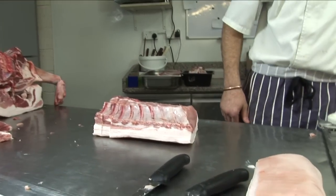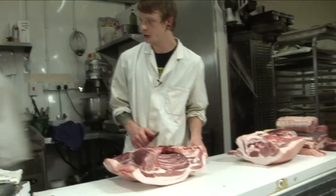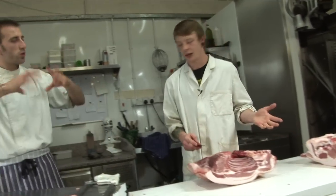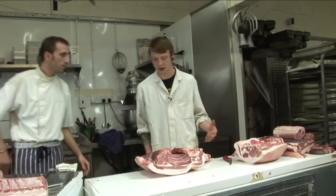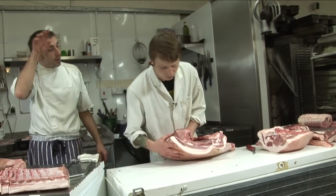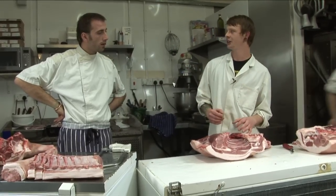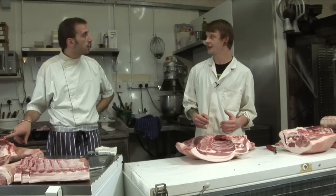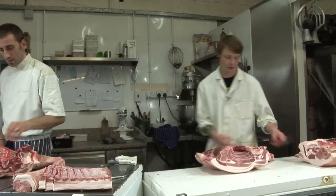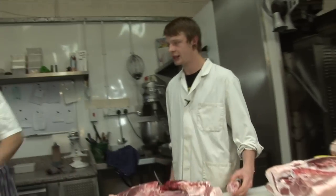Should we crack on with the shoulder? The shoulder we usually take down just for sausage — because we sell everything else and the shoulders aren't massively in demand. We sell a lot of sausage in the shop — everyone likes sausages. It's very nice roasted. Occasionally we'll have a few out on the counter, but for the most part we take it down for sausage. So just take the trotter off.